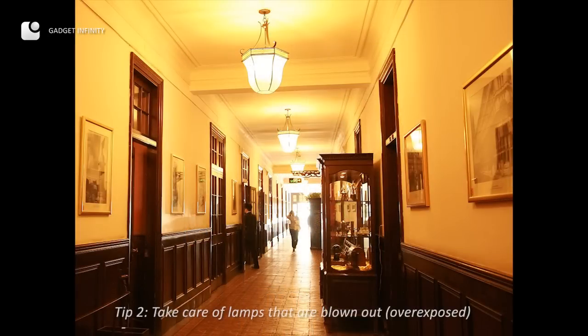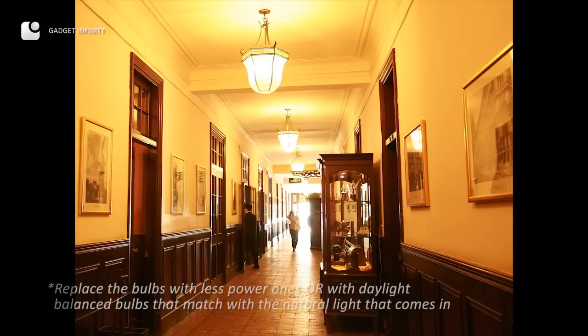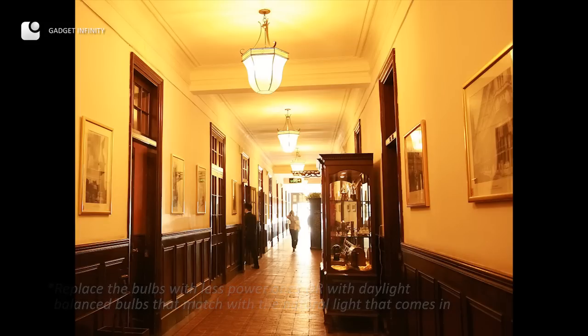First, we don't want the lamps here to be blown out. If your client insists, you have to replace the bulbs with less power or bulbs that are daylight balance that match the natural light coming in. And that will solve the white balance issue once and for all. But as you can see here, I prefer to keep the warm tone of this corridor.